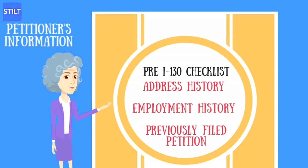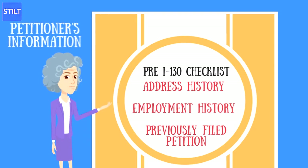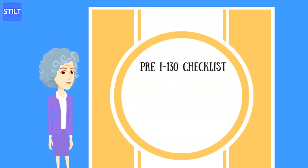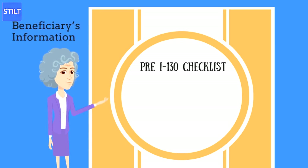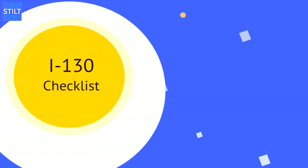Petitioner's Information includes: Address History for the Past 5 Years, Employment History for the Past 5 Years, I-94 Information, and Any Previous Immigration Proceedings.